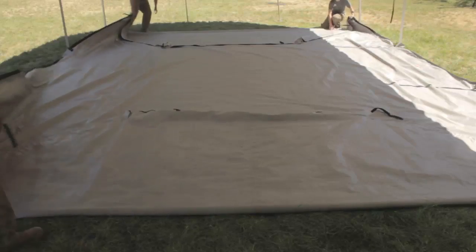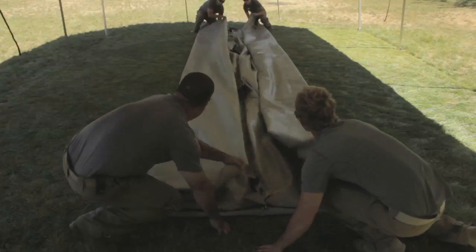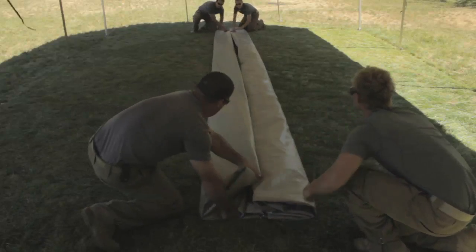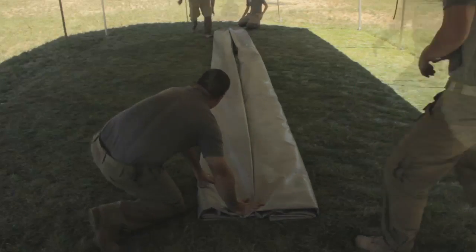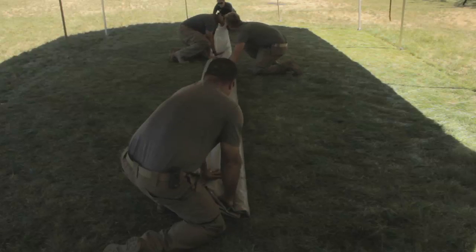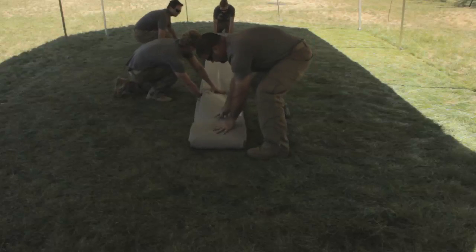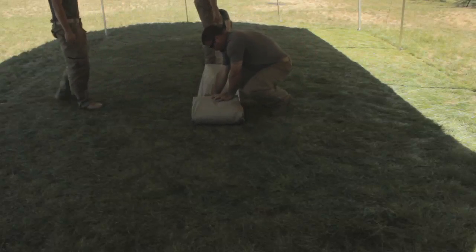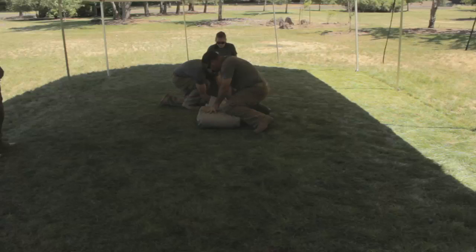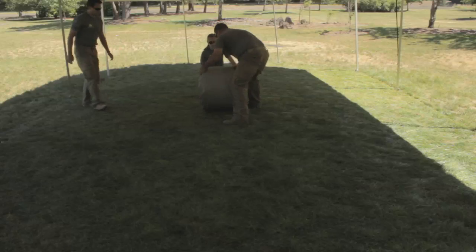Fold the shorter sides of the floor to the middle to form a rectangle as shown. Fold in the two longer sides so they meet in the middle of the floor. Fold the sides to the middle again, then fold the sides to the middle a third time. Fold the floor panel in arm-length sections until they meet in the middle.